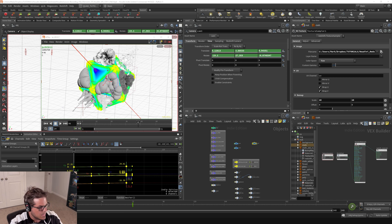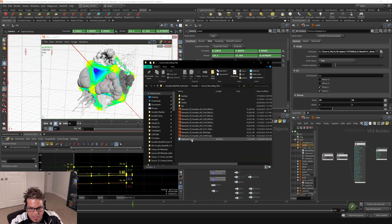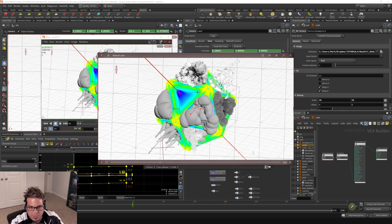Now if I go and open up my project folder and go to the lesson file, you can see that I've got this flipbook here that we have just exported out of Houdini. Nice.